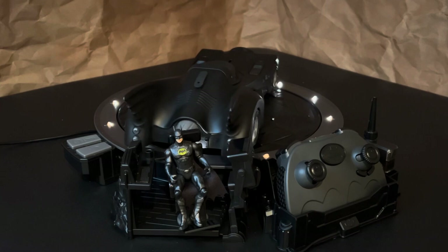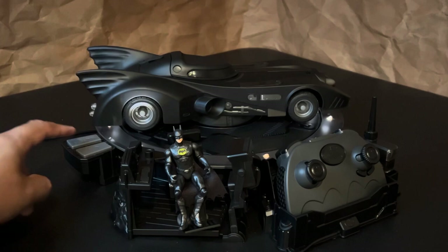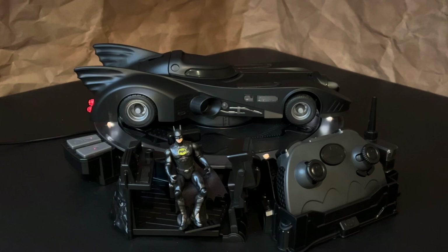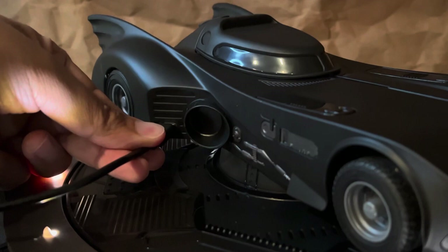It just looks so cool with all of the lights and the Batmobile turning on the platform. And when you press the button again to stop the platform from rotating, you'll get another sound effect that lets you know that the Batmobile is charging again. But if you wanted to, you could charge the Batmobile without the base. There is a secondary charging port on the side vent where you could directly plug in and charge the Batmobile.